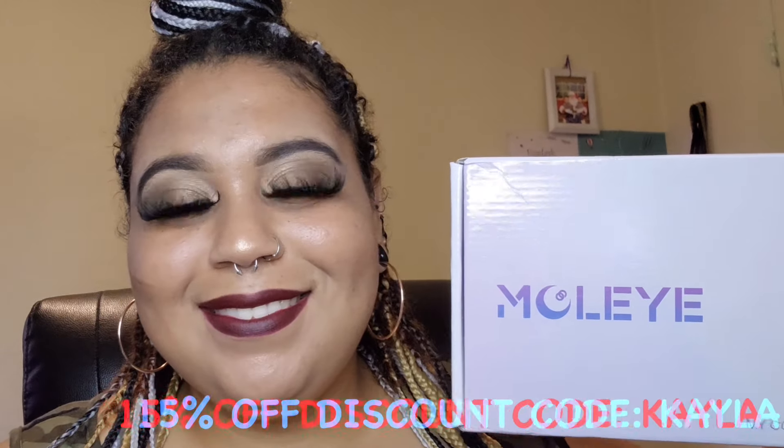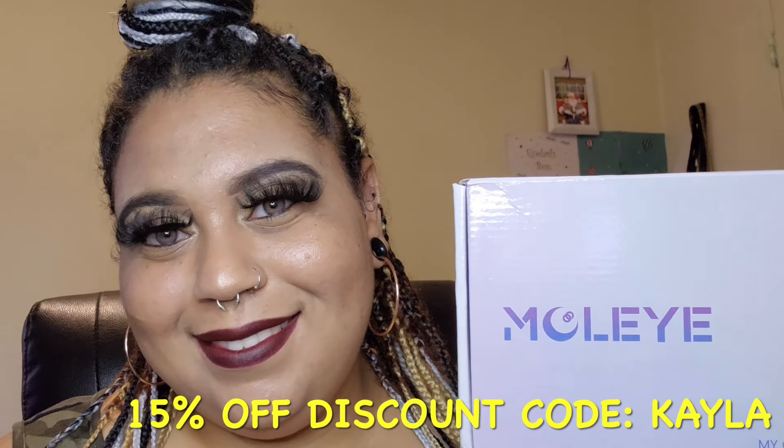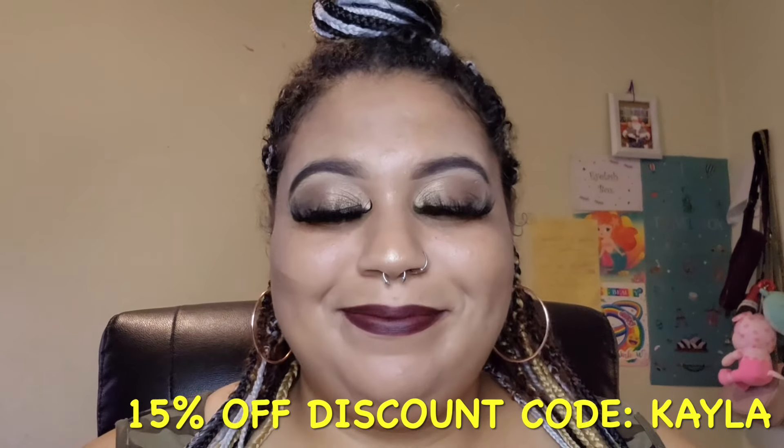We are now at the end of this video. I want to say a special thank you to Maclai for reaching out to me and letting me try out their contact lenses. The contacts were extremely comfortable to wear and easy to apply, with such beautiful colors that blend well with natural eye colors. I do have a 15% off discount code — you can use 'Kayla' for 15% off your first order. I hope you guys enjoyed watching. Please like, comment, and subscribe. See y'all in the next one!